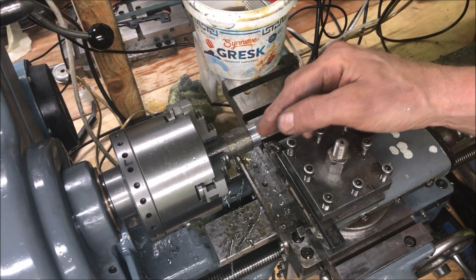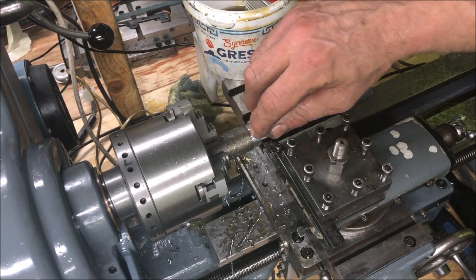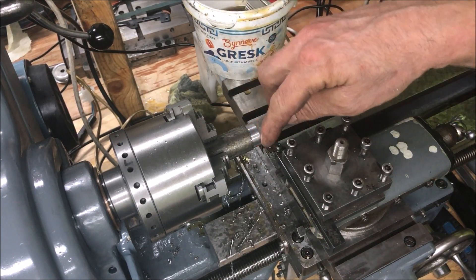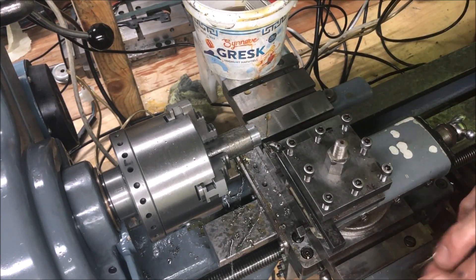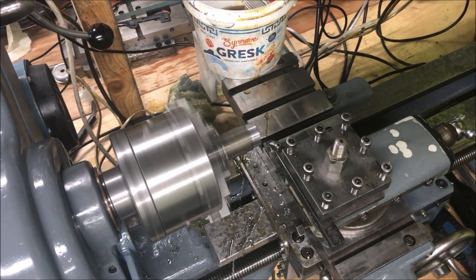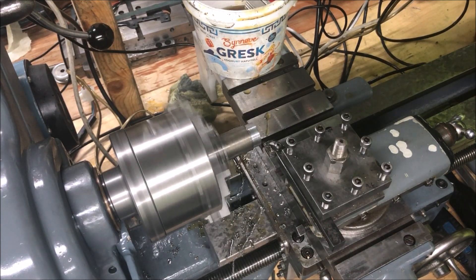I'll then reset the zero in here and I'll also take it a little bit shorter so I don't risk that the face of the tool is more than 1mm or 1.5mm or whatever I set. 1.5mm — that is 1.40mm. So it's 2.80mm total.